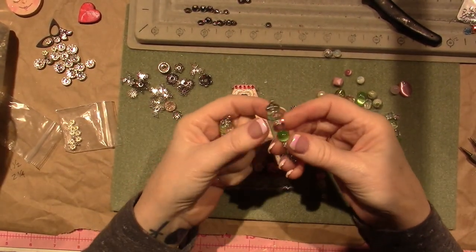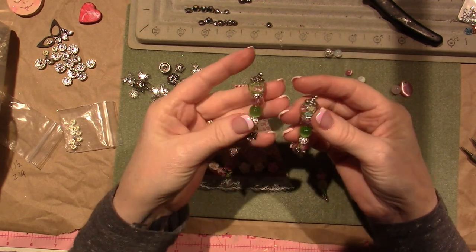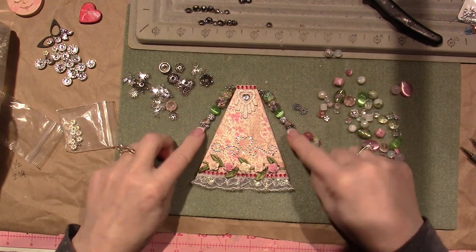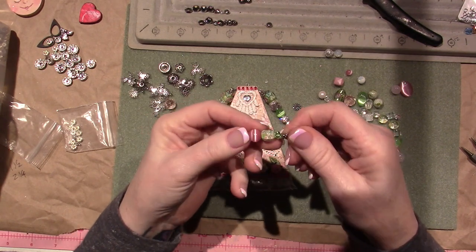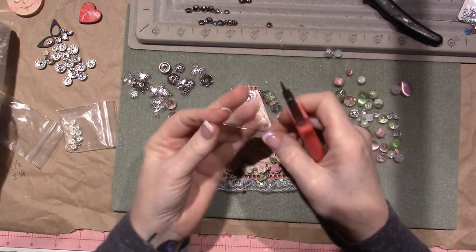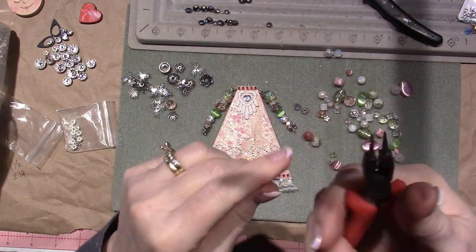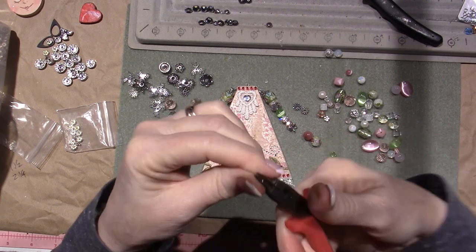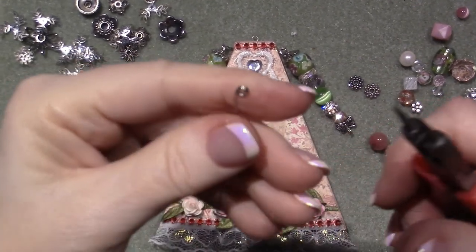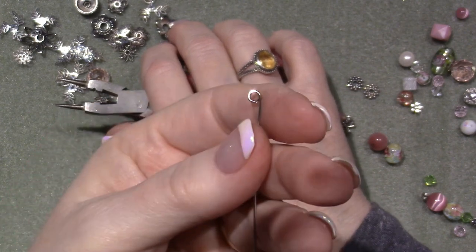I made her arms — I used one, two, three, four, five beads and like two spacers and a bead cap. I made both the same. I just left the butterflies at the end. For the legs I used three beads and a little flower. Take your piece of 20 gauge wire — for three beads it's about three inches, but you don't need that much. Take your round nose pliers and just twist the wire onto itself like two times to create a stopper.